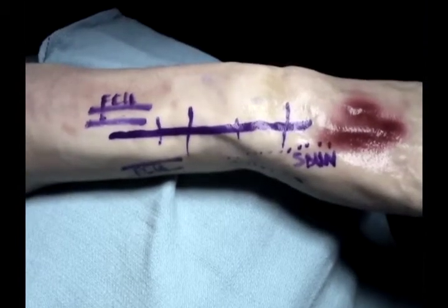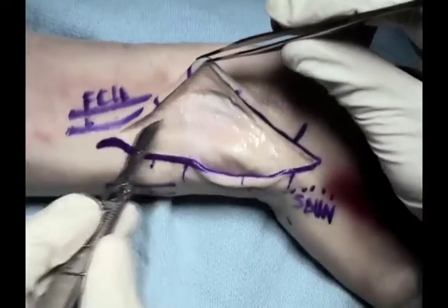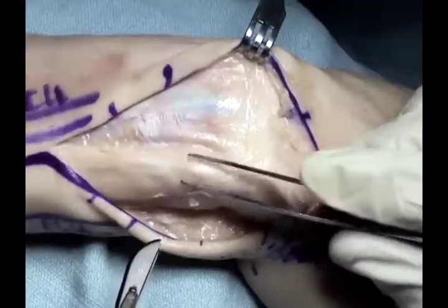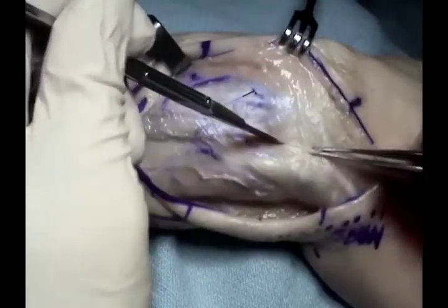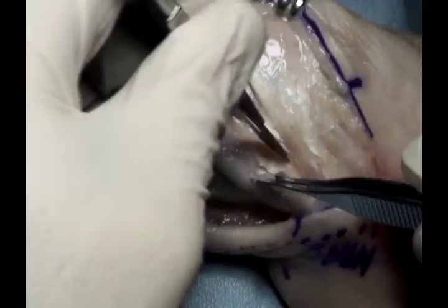It is key that the joint is fairly stable before considering arthroplasty. An approach can be used either centered over the ulna, or a more midline approach can be used as well. There are two options for exposing this. One is through the fifth compartment, with the release of the fifth compartment as shown here.